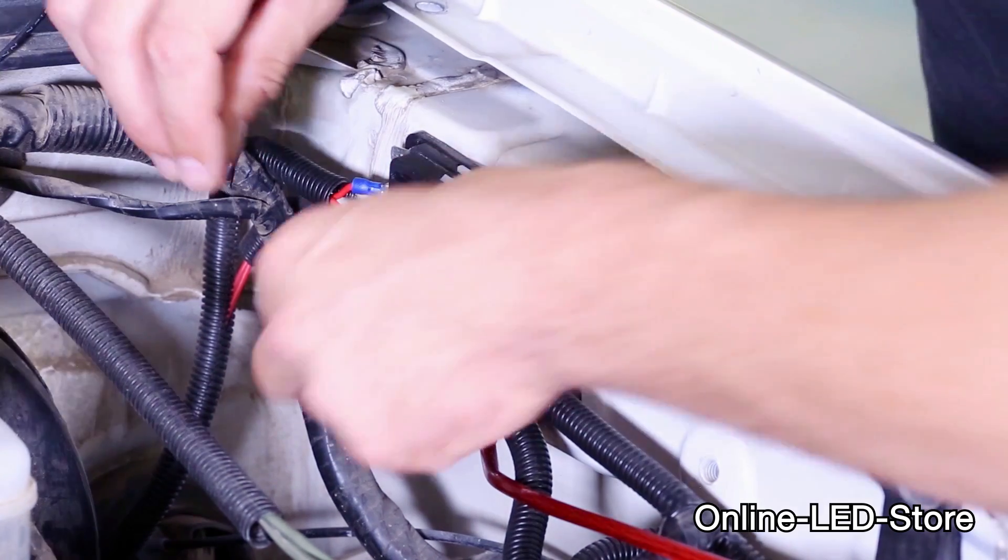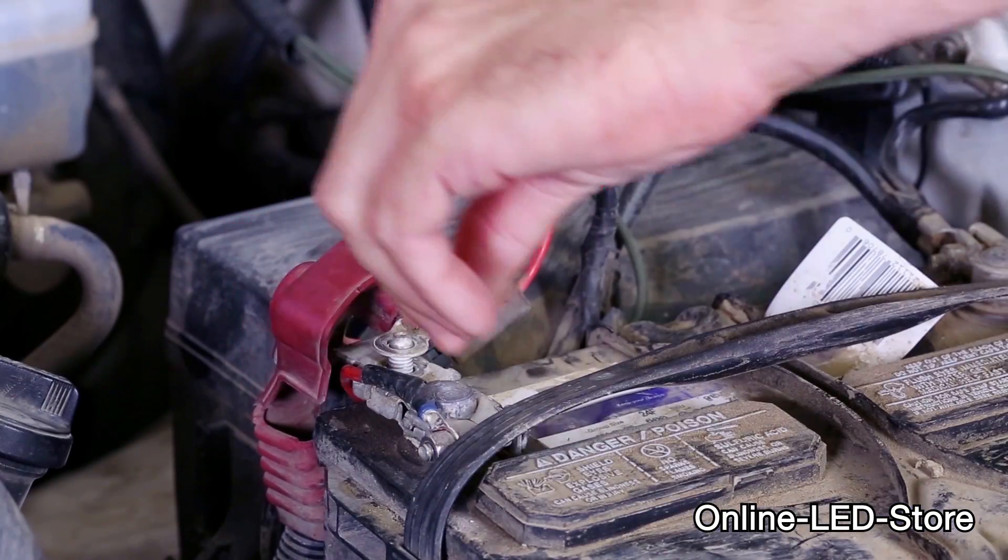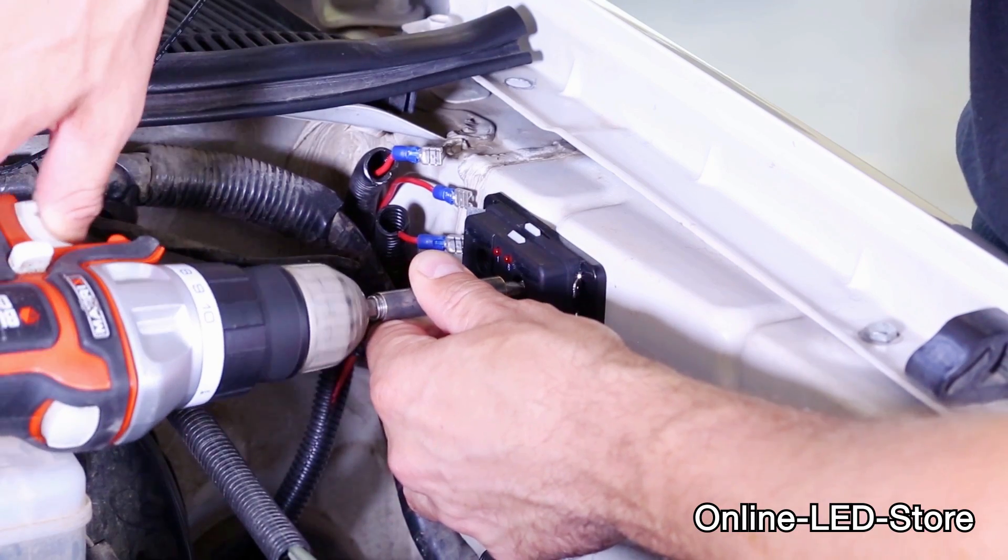During the next few minutes, you will learn the advantages of the Online LED Store fuse boxes, some general tips on installing electrical components, and instructions for installing these products.